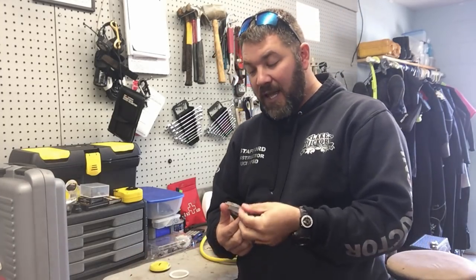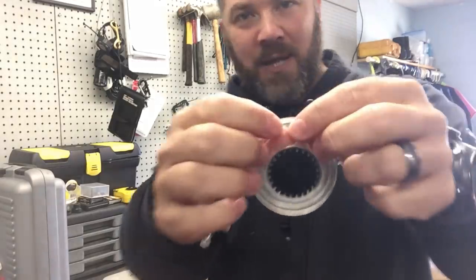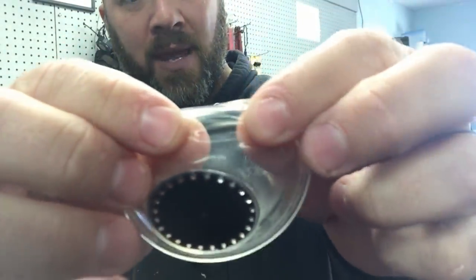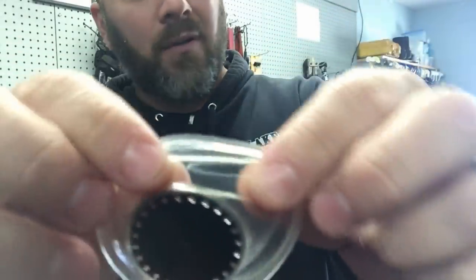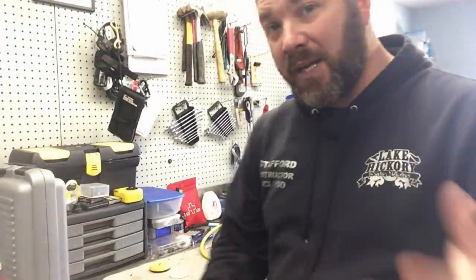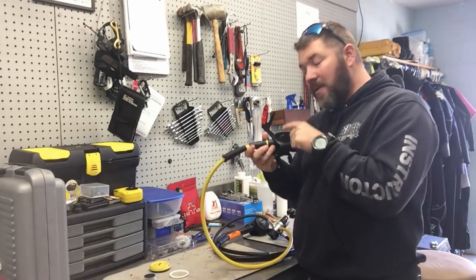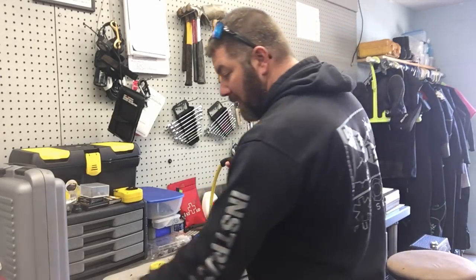When we inspect diaphragms, we basically hold it up to light, check for dirt and grime, give it a little stretch, and look for pin holes. It's very easy to do — you don't have to pay a service technician for that.